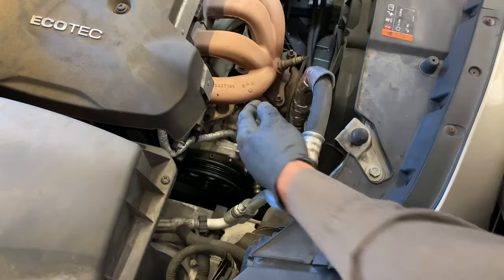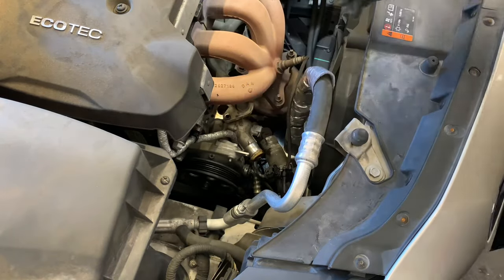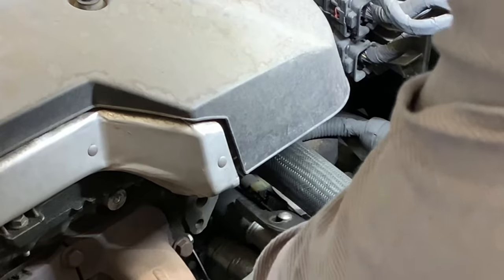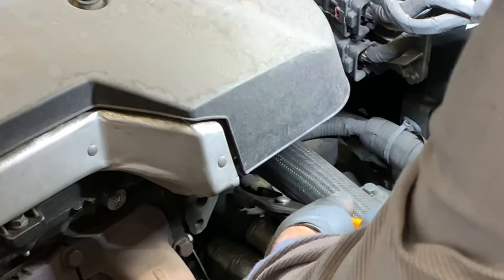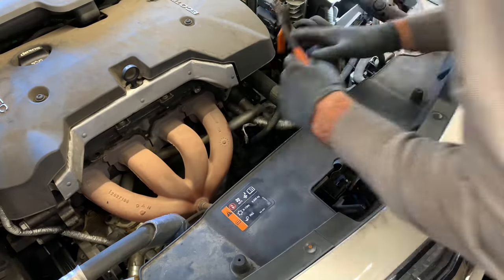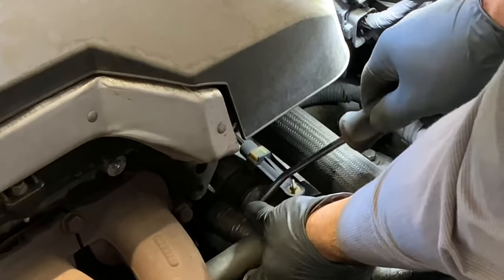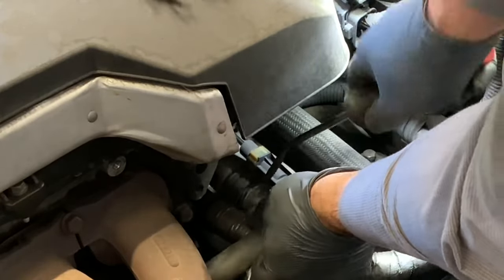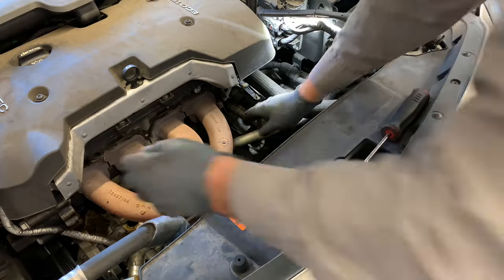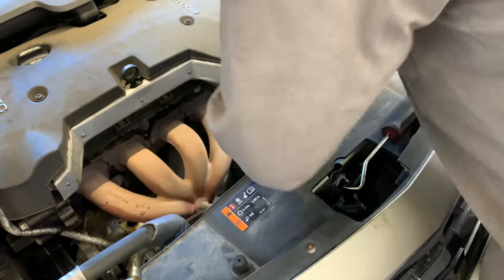Now you should be able to pull up on the pipe and pop it out of the top of the water pump housing. At the other end of this pipe it's mounted onto a rubber hose — pull the hose clamp off with squeeze pliers, then use a pick tool to get under the lip of the hose, break the seal free, and pull the pipe out of the hose. Then just twist the pipe at different angles and it'll come right out of the car.